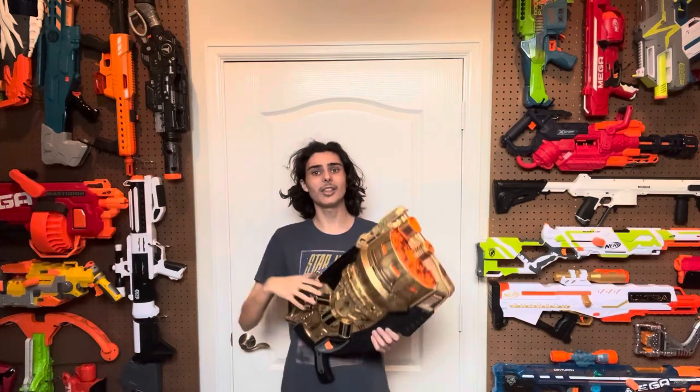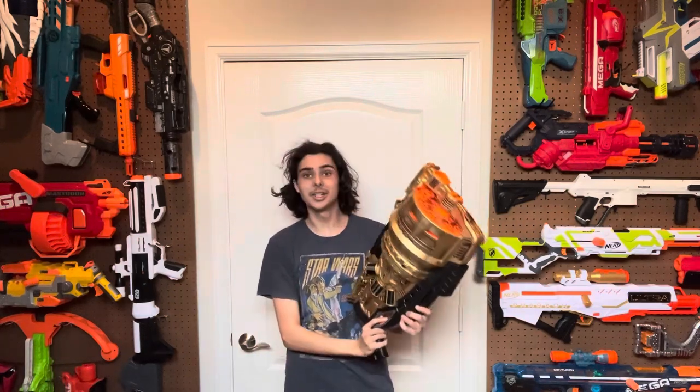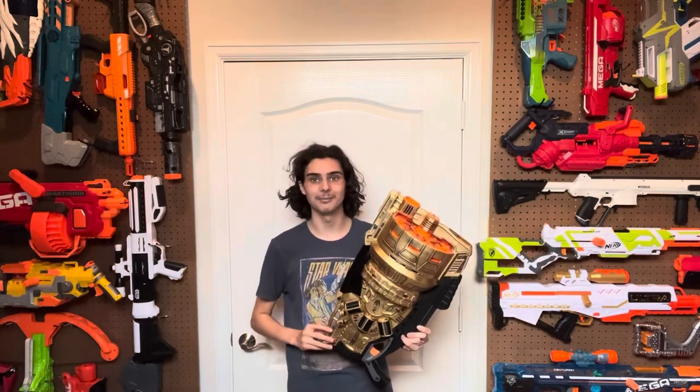My word of advice in the future: if you do happen to find a Judge and you want to modify it, please make sure you have a lot of time on your hands. This thing is really annoying to do anything with, but in my opinion, worth every second you spend working on it. Thanks for watching. Bye!